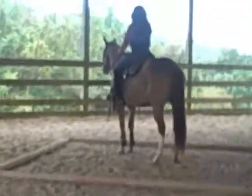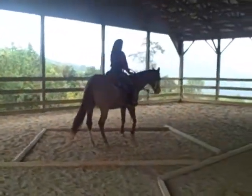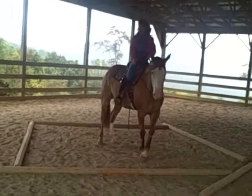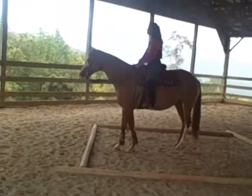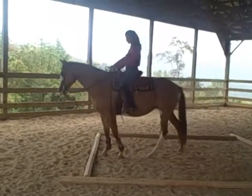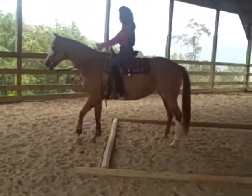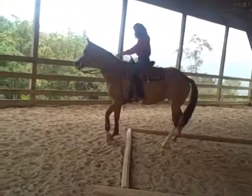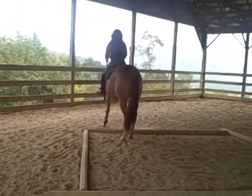Then she goes to this box. We're going to do a rotation to the right, and then we're going to side pass around this edge here, controlling her front end with the poles underneath her.